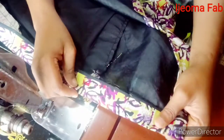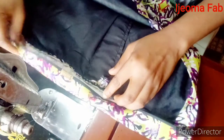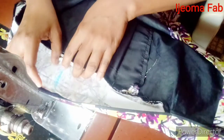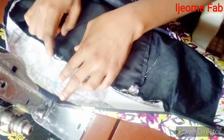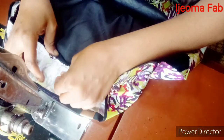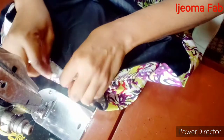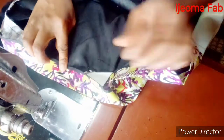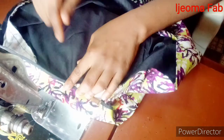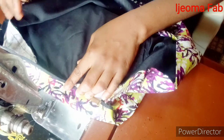After running the first stitch, this is what I have. I'm going to run the next stitch. I have my marking here which is one inch before the dart, so I'm going to move the elastic band onto the marking and close the band this way, running a stitch to secure it. Once done, I'll repeat the same process on the other side of the skirt.